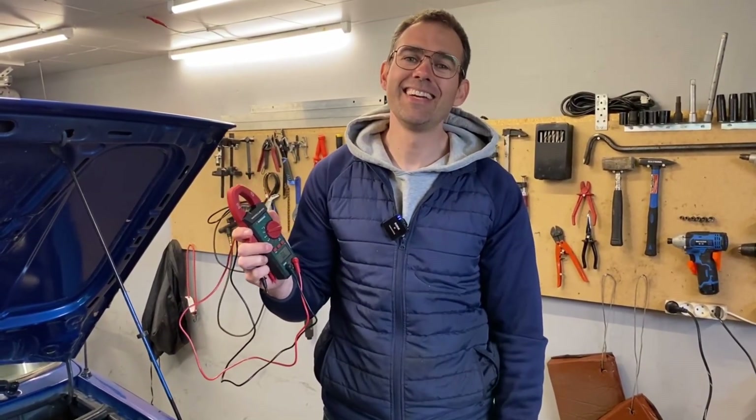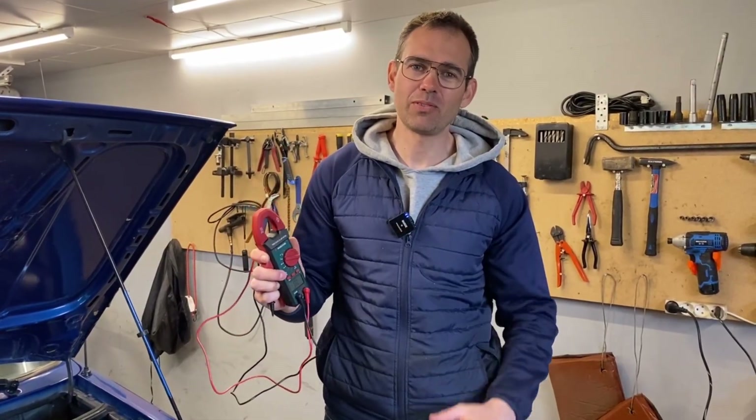This definitely deserves to get the buyer's tip recommendation. I hope you liked this video. As always, I want you to stay safe and take care. Bye!